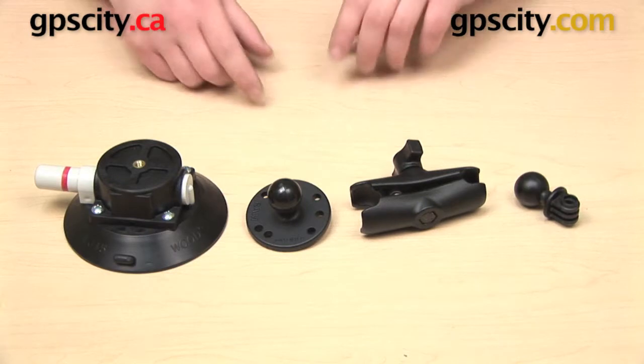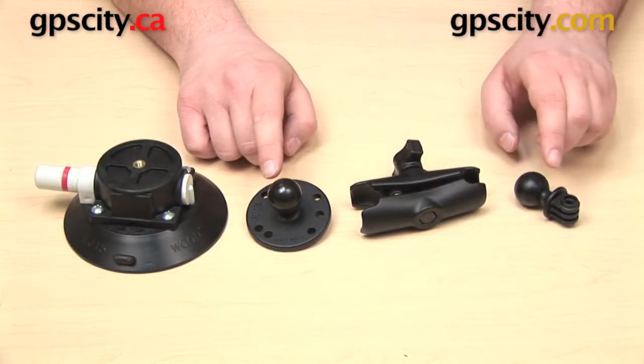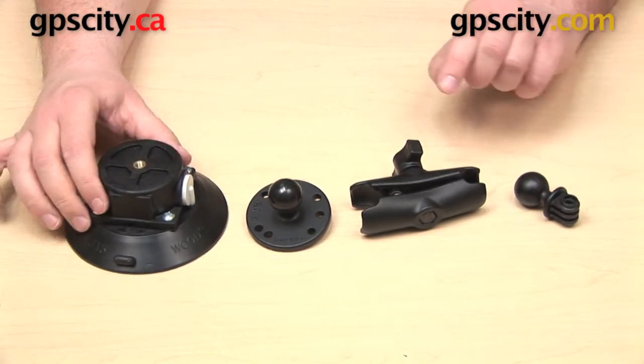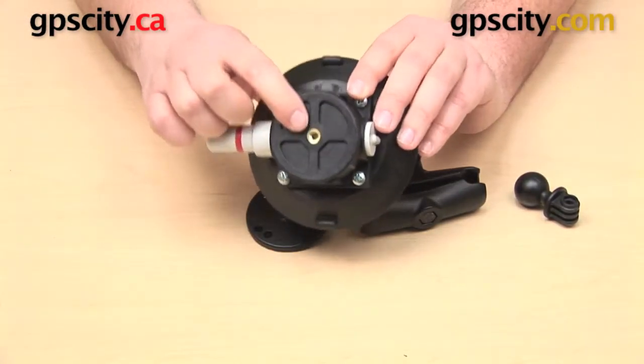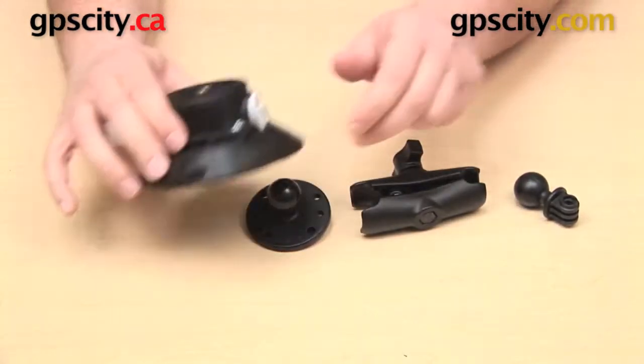This mount is a bundle and it's made up of four individual components, three of which are made by Ram Mounts. The suction cup, however, is not. This is a vacuum suction cup base made by Woods Power Grip. It has a 1.25-inch female thread on the top and the base itself is 4.5 inches in diameter.